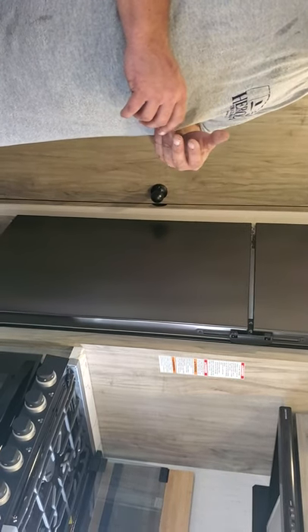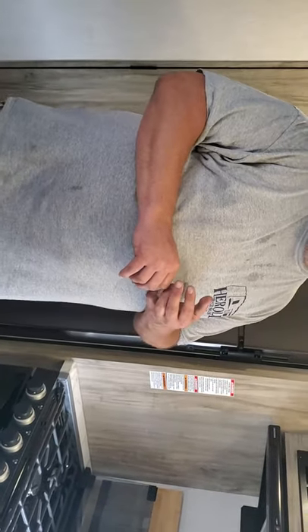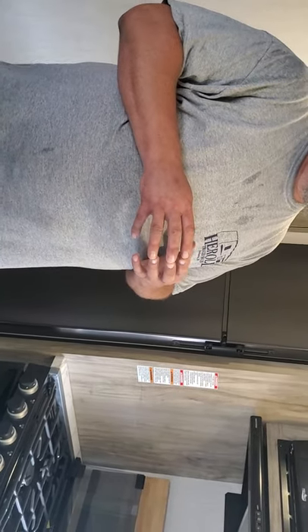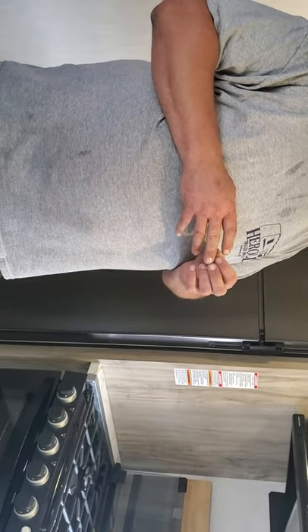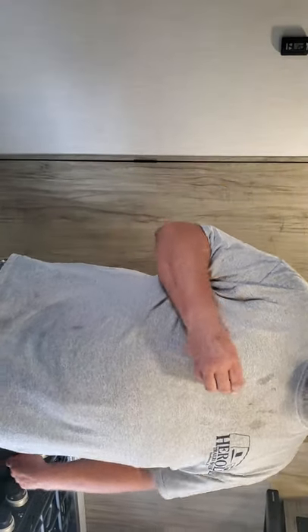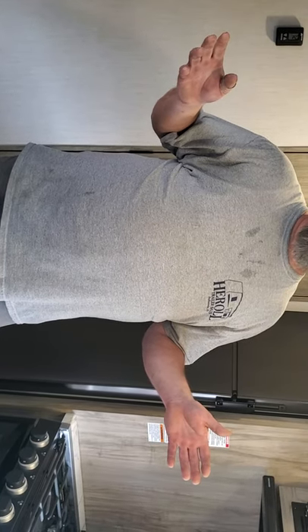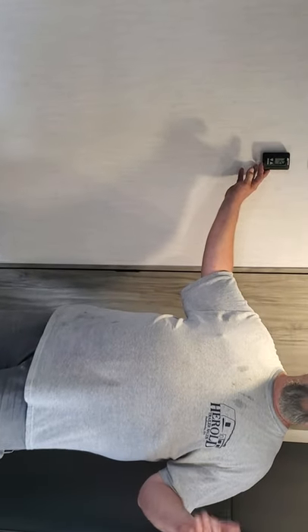All campers are now coming with 12-volt refrigerators, so you don't have to run propane while driving down the road. Your furnace and water heater will both try to ignite three times. If the furnace doesn't light, the fan will kick off and stay off. Just come back, turn it off, wait a few seconds, turn it back on, and it should ignite on the LP.